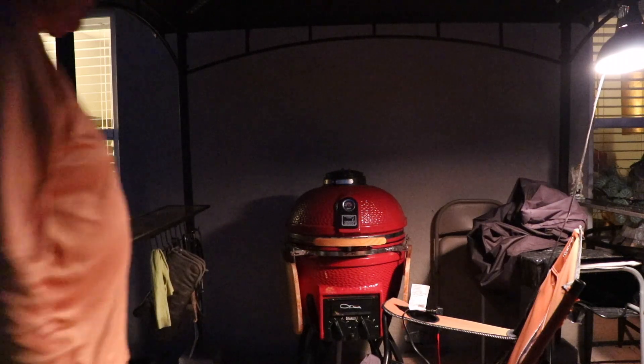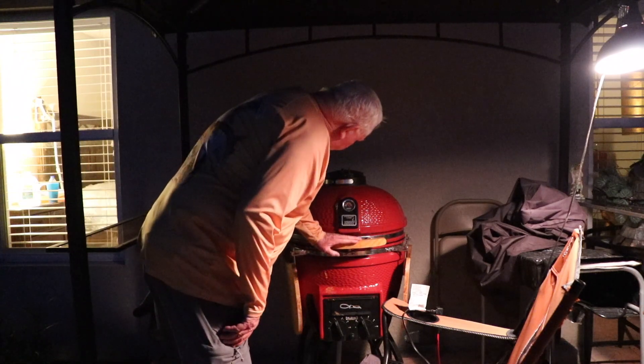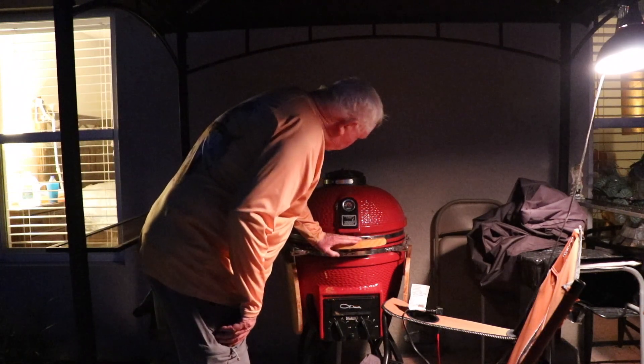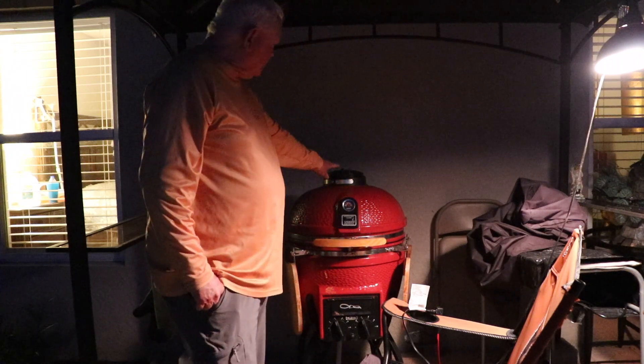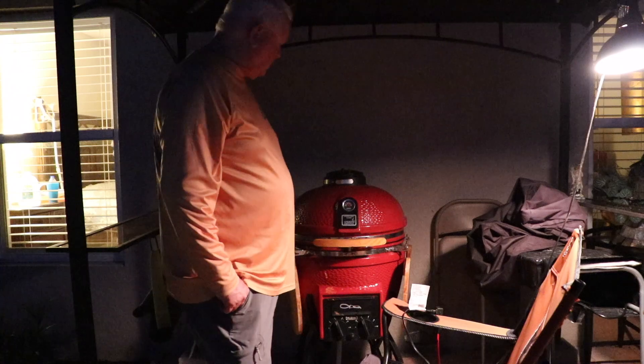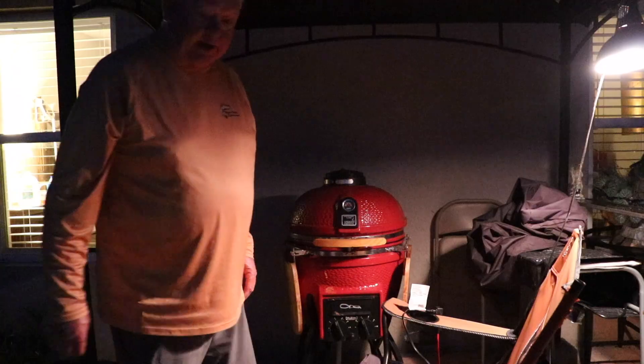Came out for a quick check. Sitting on about 240. Opened her up just a tad on the top to get her back up to 250. One hour to go.